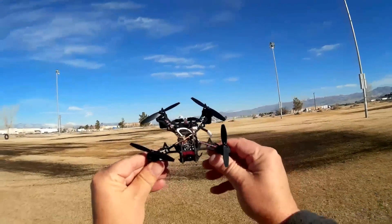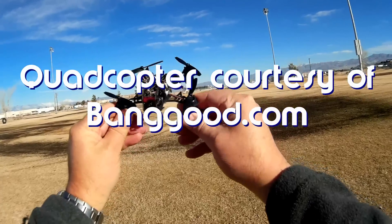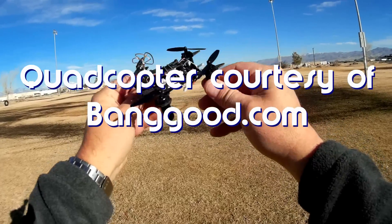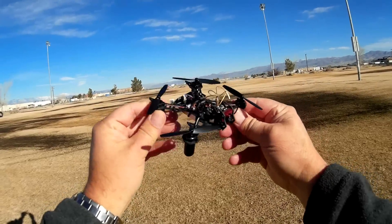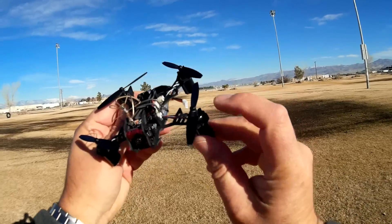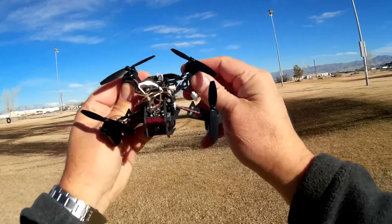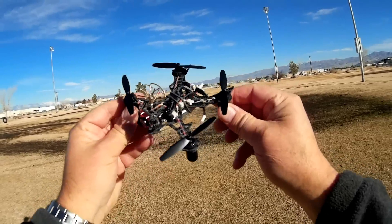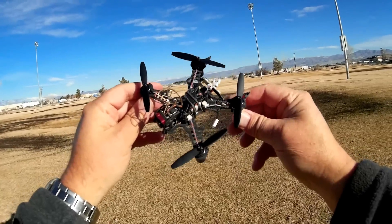Good morning, Quadcopter 101. What I got for you today is a review of the new QX-105 Bat. What's so special about the 105 Bat? You look at it and say, that's another little micro FPV quadcopter. Yes, it is, but there is something very special — and that is these motors. They are 1020 motors. They're very big motors, kind of unusually large to be included on such a tiny little quadcopter.